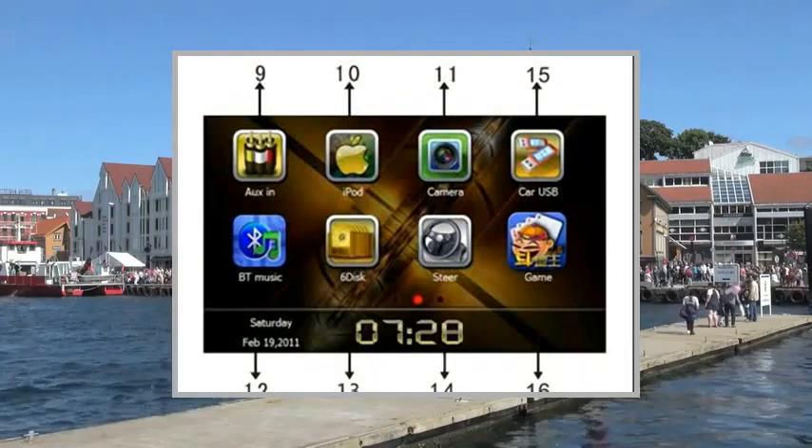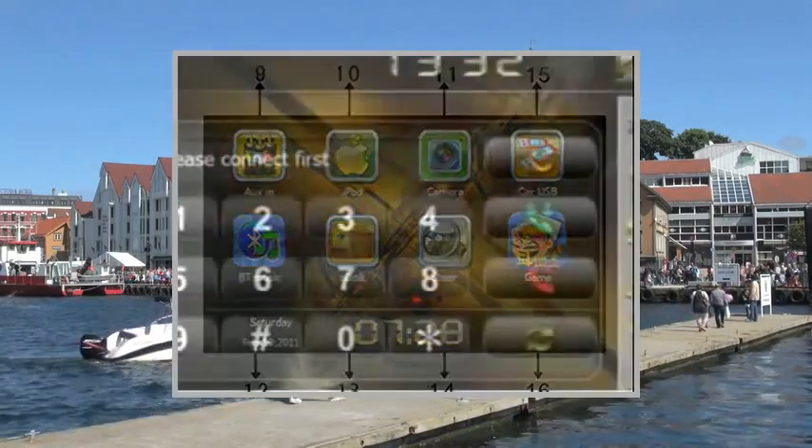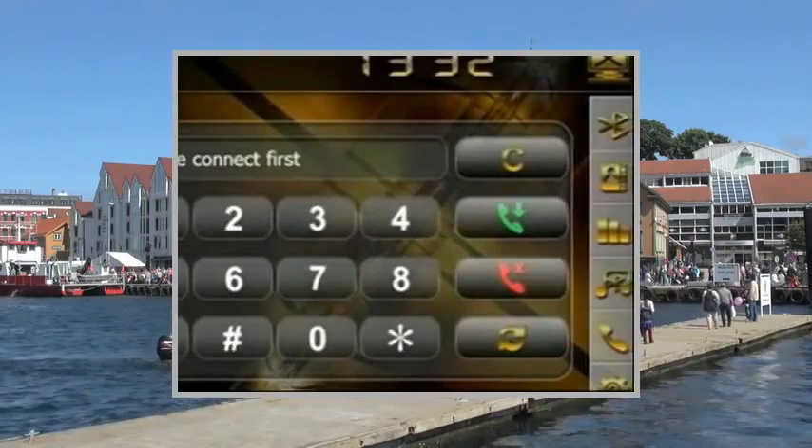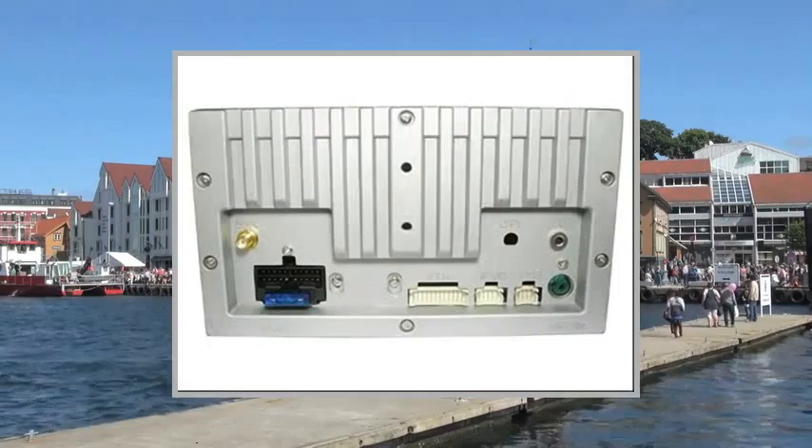16:9 High Definition, fully motorized 2DIN car DVD player with touchscreen, compatible with MP4, DivX, DVD, VCD, SVCD, CD, MP3, CD-RW, and more.